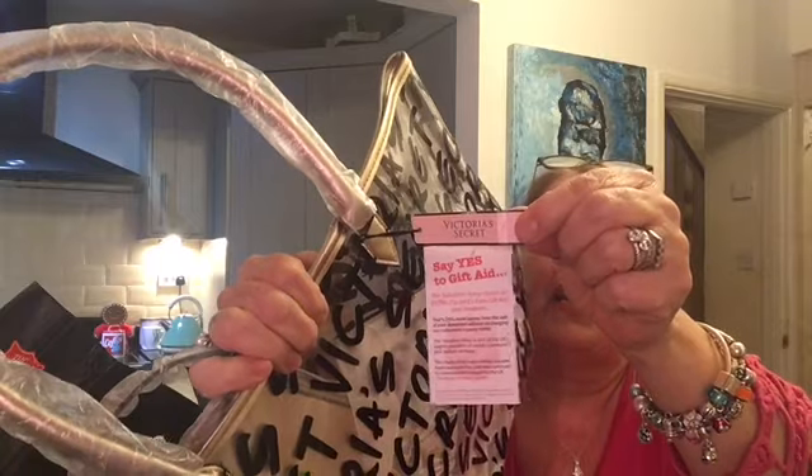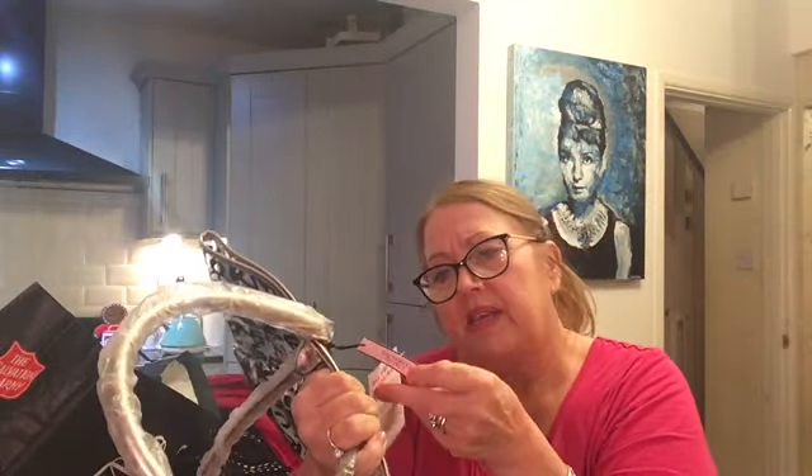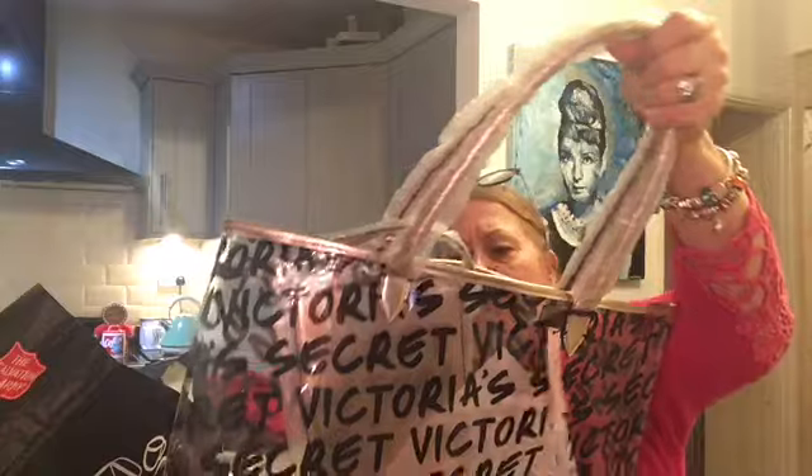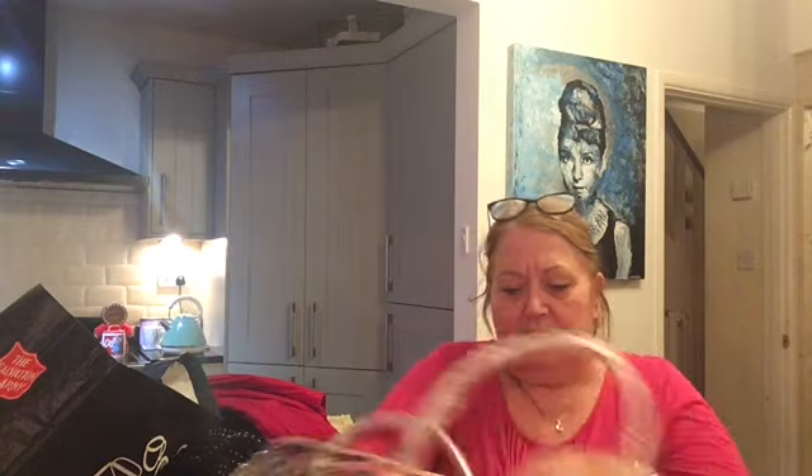This was brand new — has never been used. It's a bag from Victoria's Secret, and it still has the Victoria's Secret label on everything. £3.99 I paid for this — I suspect it was far more than £3.99 originally. I just thought it would be really nice for this summer, going out for the day or going to the beach.